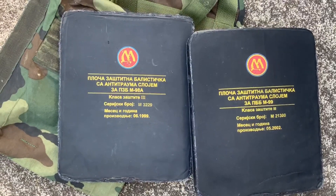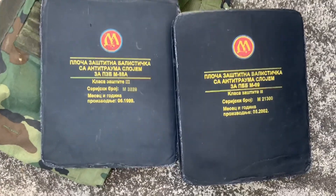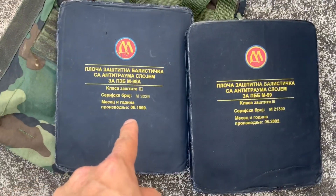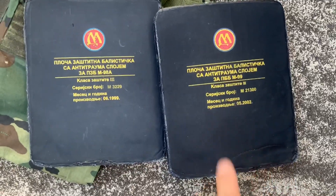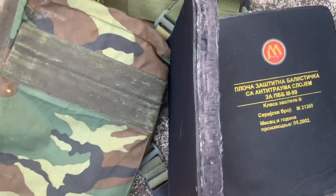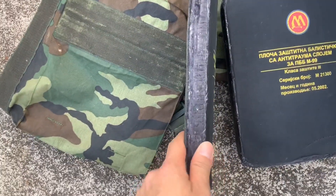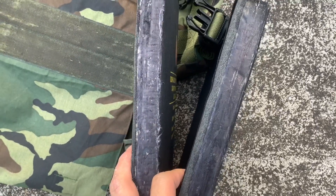I'm not exactly sure why I have two different plates. One is made in 2002 and the other is made in 1999. Of course, I'd want the most recent one in the front. Same deal — polyethylene with foam on the back. You can see the foam on the 2002 plate is a bit thicker.